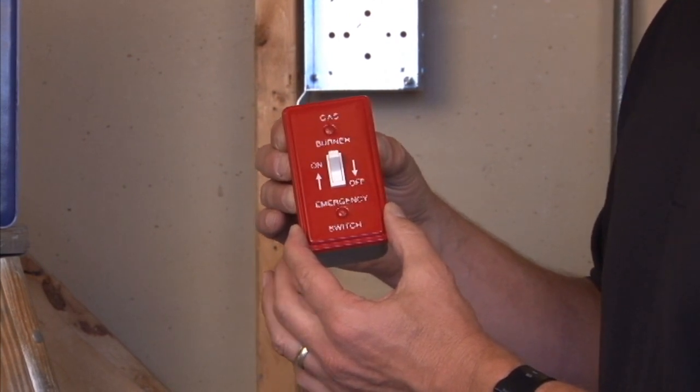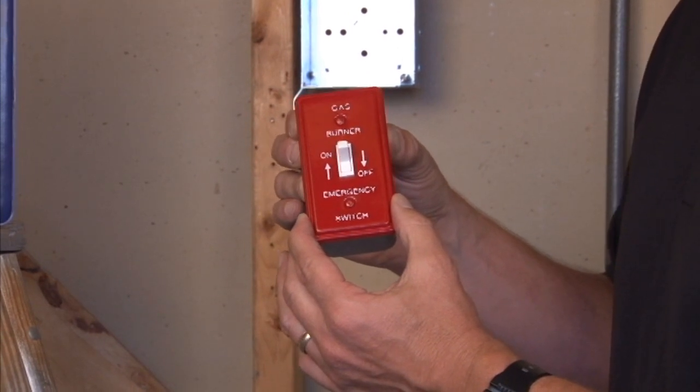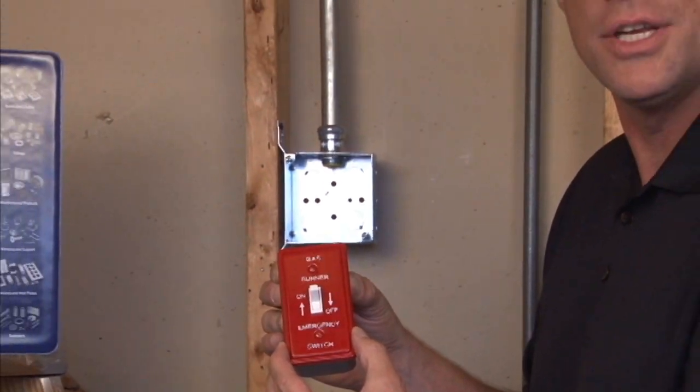It provides an on-off switch for standard furnaces or boilers. For these and other great products, visit us online at garvinindustries.com.